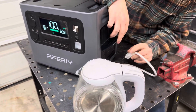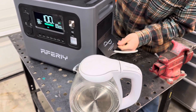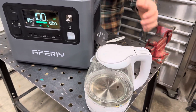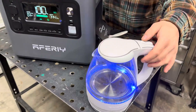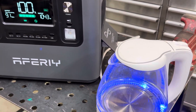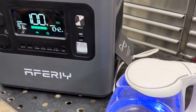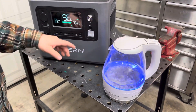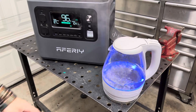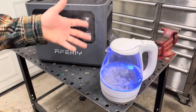I'm going to plug in the kettle here and boil some water to see if this thing can cook. Turn on the AC side, flip on the switch for the kettle — about 1050 watts on that kettle, and I can already hear it starting to heat up the cold water. The kettle is boiling the water and it's going to shut off here pretty soon. This thing can cook, so I'm really happy with that test — it passed.